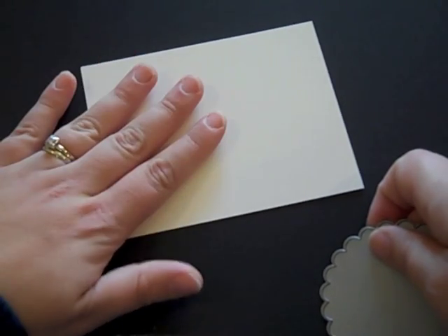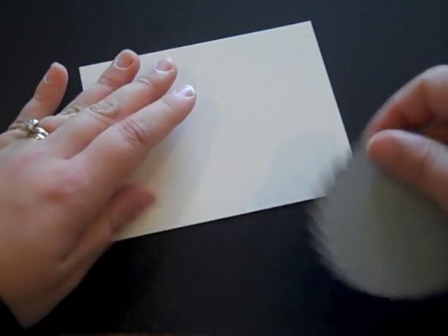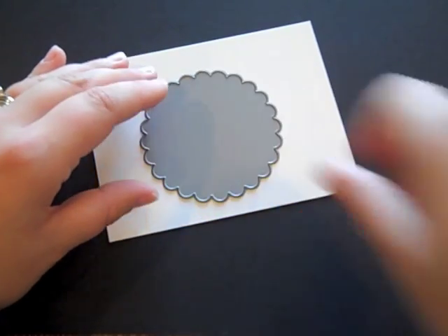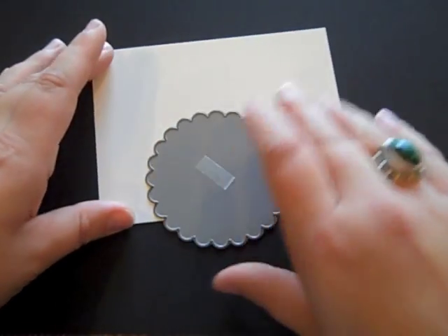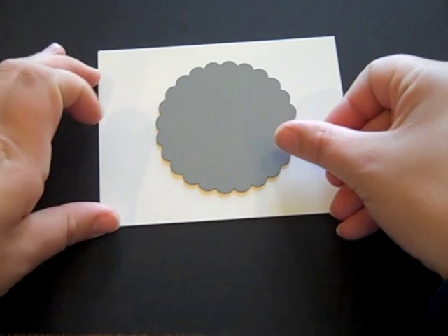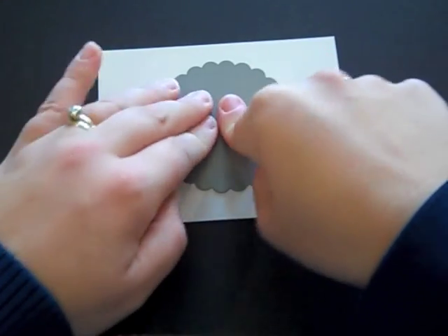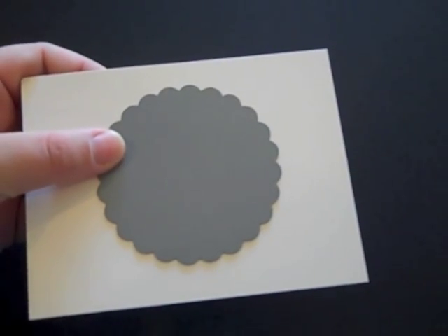I'm starting with a piece of vintage cream cardstock that measures four inches by five and a quarter inches, and I have the large scalloped die from the Limitless Layers two-and-a-half-inch circle die collection. I'm just going to put a little bit of adhesive right in the middle of it, position this on the paper fairly centered — it doesn't need to be exact — press it in the middle where I had the adhesive, and now I'm going to run this through my die cutting machine.